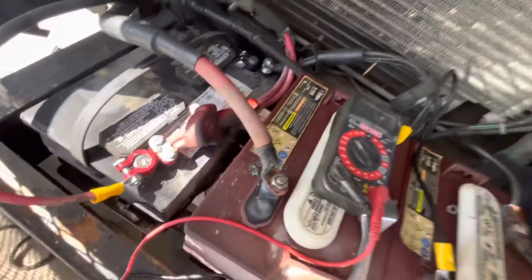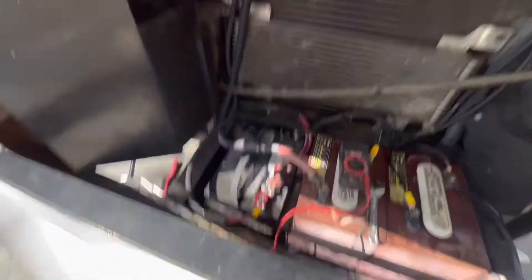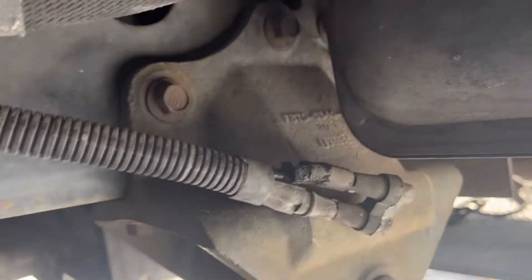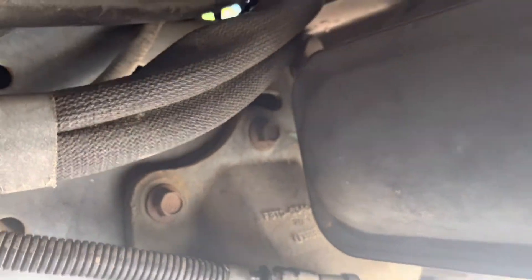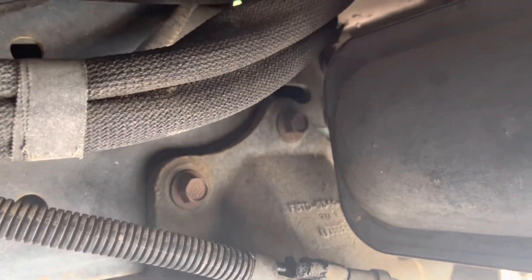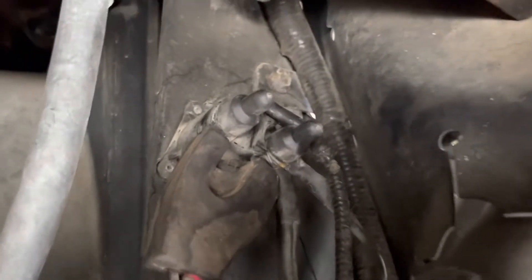But I crawled up underneath, and you're going to see what I did under there — that's where I found the answer to my problem. I'm underneath my coach, underneath the front tire on the passenger side. What I did was I followed these leads. This is your positive and this is your negative, and they wrap around here and go up to this junction box right there.